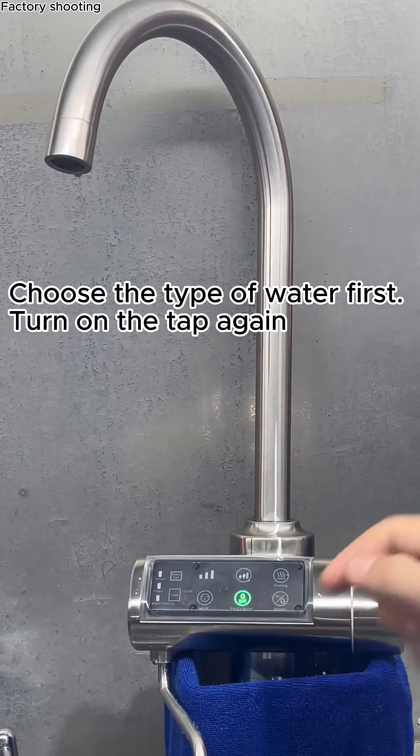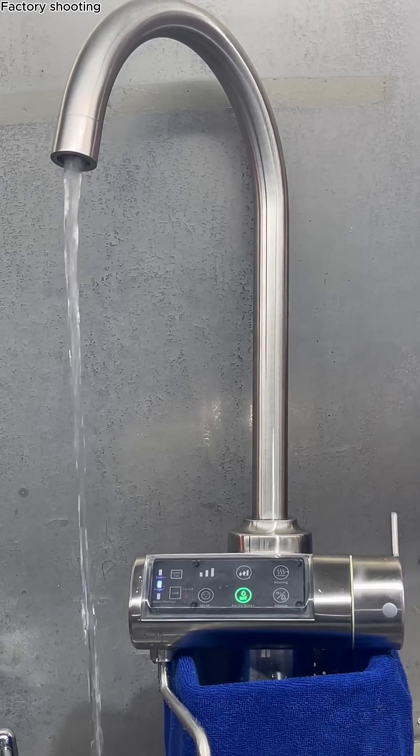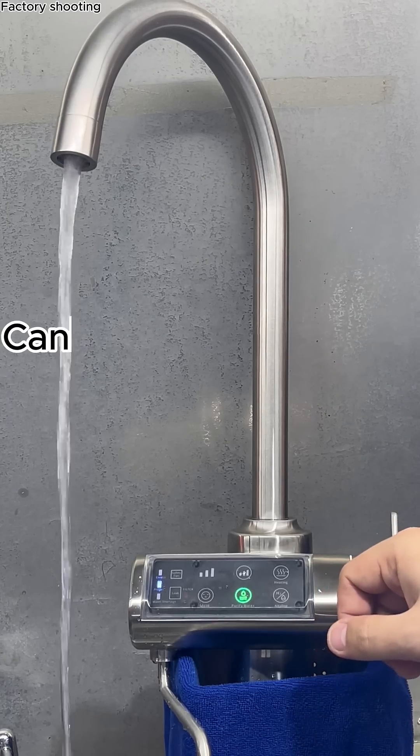Choose the type of water first, then turn on the tap. This is pure water, and it can be heated.